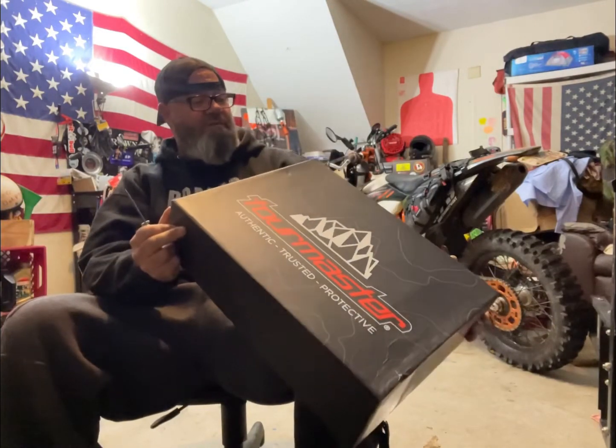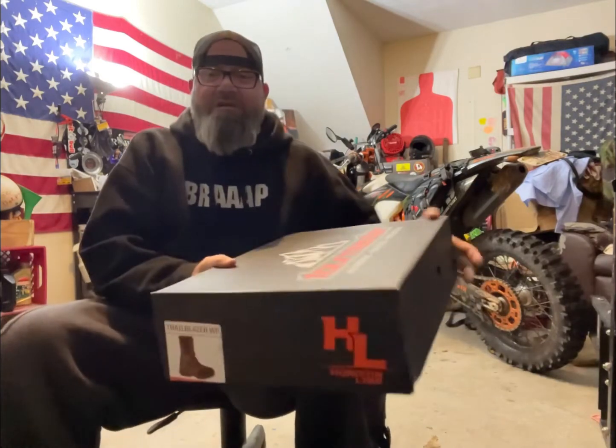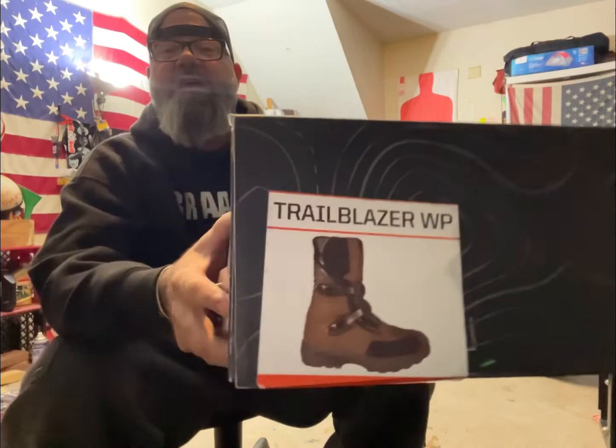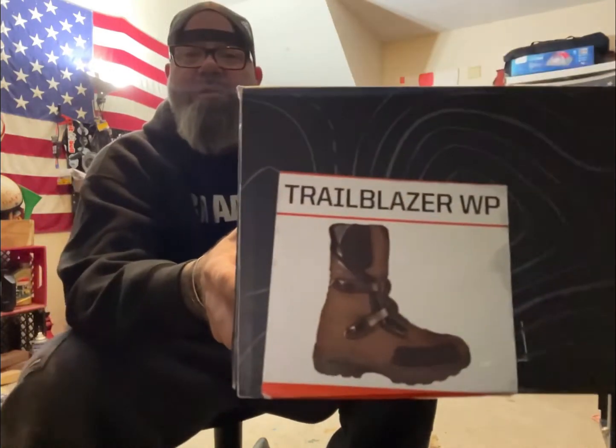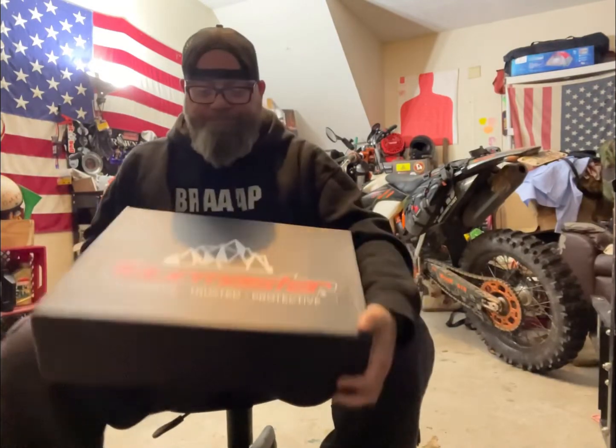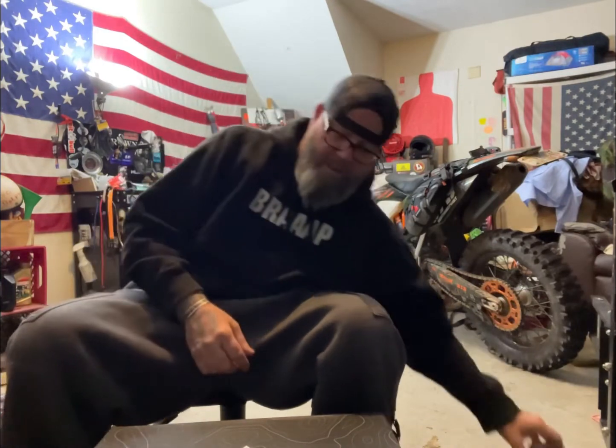I ordered a size 12 and a half — you can see the size right there on the box. I ordered the tan, brown and black leather colorway. They come with moto buckles. Alright, I'll open it facing you guys so you can be the first to see.